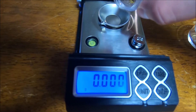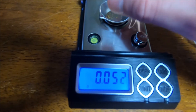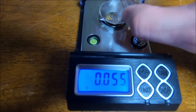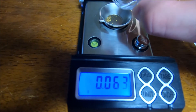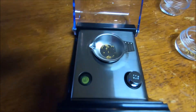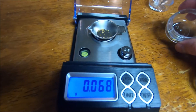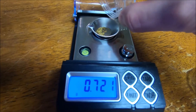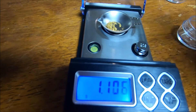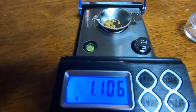And the fine stuff — won't be much. 0.068 for the fine stuff. Let's dump it all together. 1.106 on a one-guaranteed gram bag.